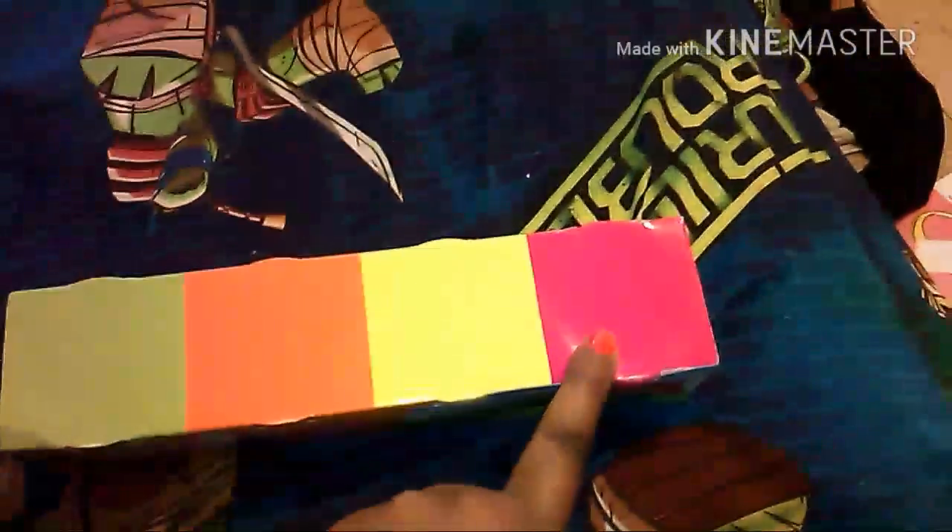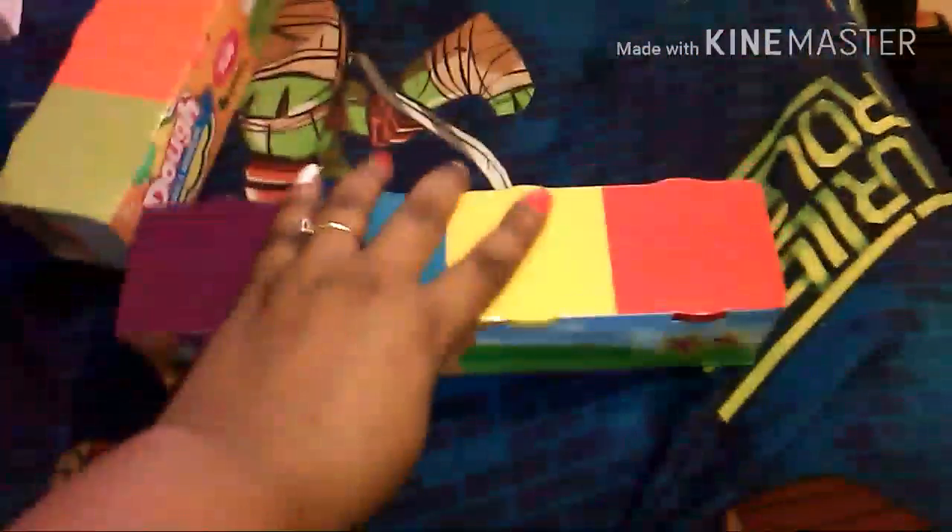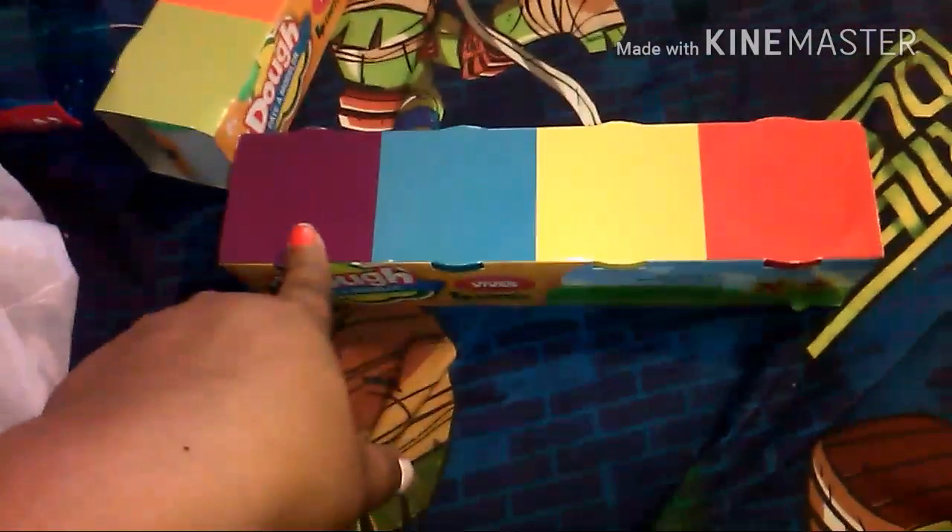I got some markers — one set comes with four colors: green, orange, yellow, and what's supposed to be red but looks pink. The other one comes with purple, blue, yellow, and red. I picked both up. This one will probably go to my son and the other one to my daughter.